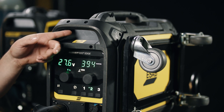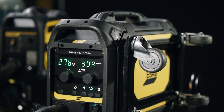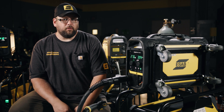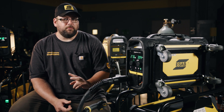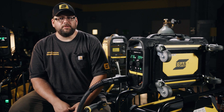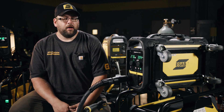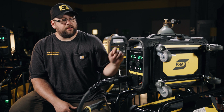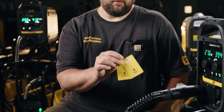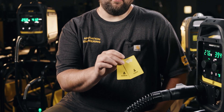We can set up the RFID system with user accounts, using a card to access or limit the access that the operator or welder would have. There are two main levels: a Welder card, which allows working through jobs without making high-level adjustments, and an Administrative card, which unlocks the entire unit. Here we have our admin and user cards.